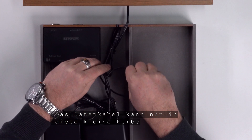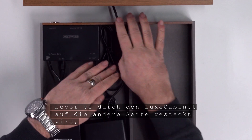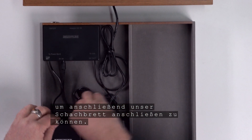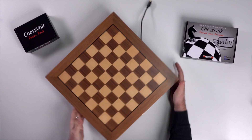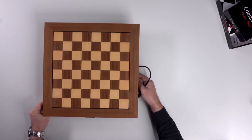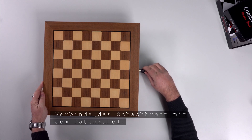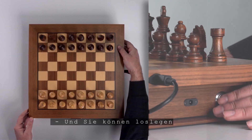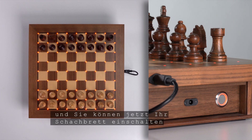We should arrange the cables so that the drawer can be opened and closed easily. The data cable can now be plugged into this small notch on the back of the drawer before it is pushed through the Lux cabinet to the other side, so that we can then connect our chess board. Connect the chess board to the data cable.